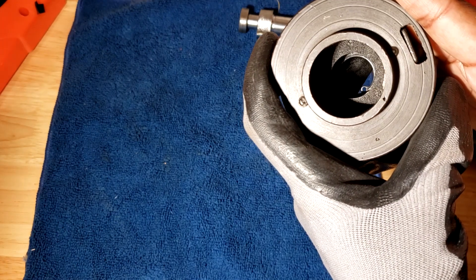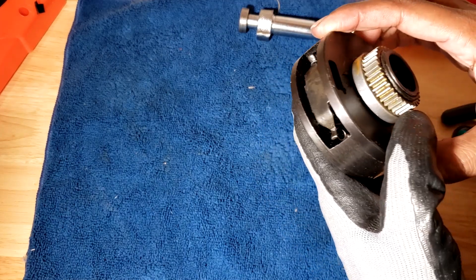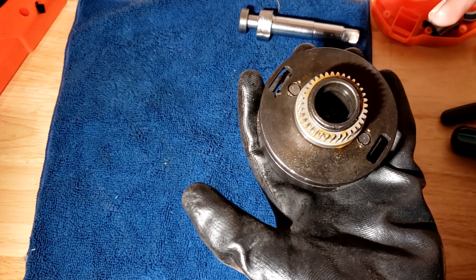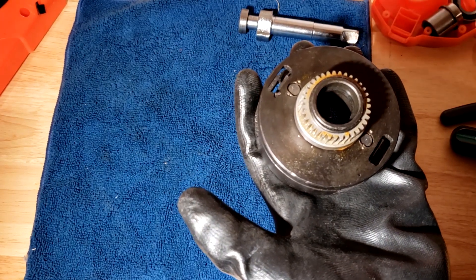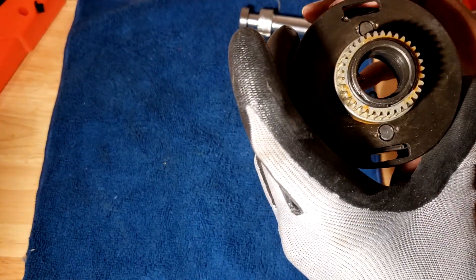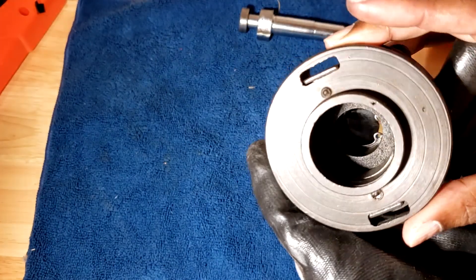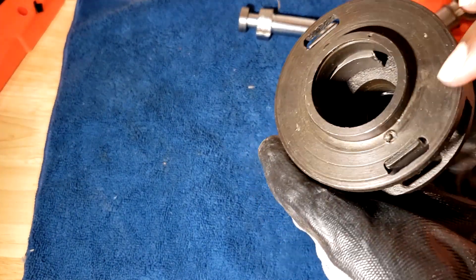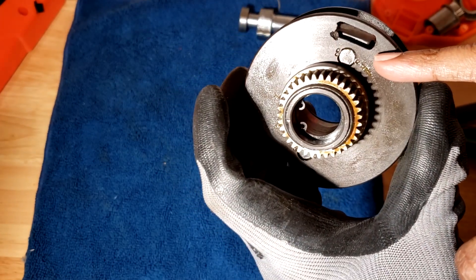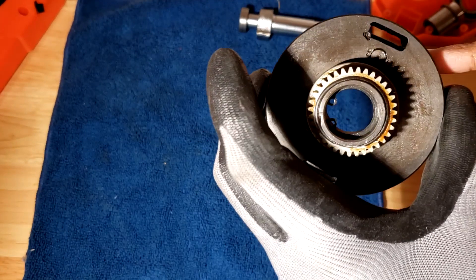Hopefully that makes more sense. But this is it — this is how it works. It's actually simpler to understand this one than it is an actual impact wrench. That's it. I'm going to put it back together. I was thinking to try to push the pins out so we could take a better look, but I still want to use this thing, so I don't want to do that.